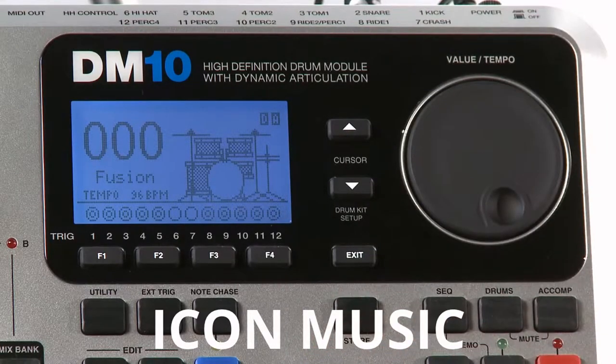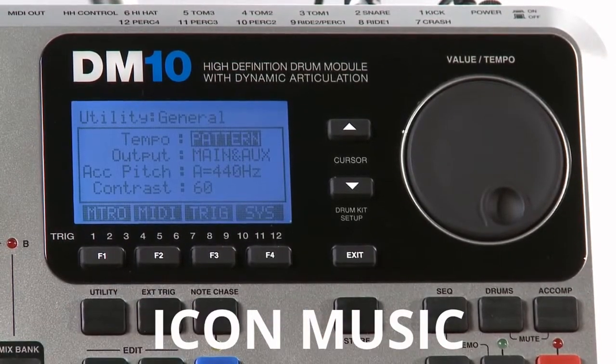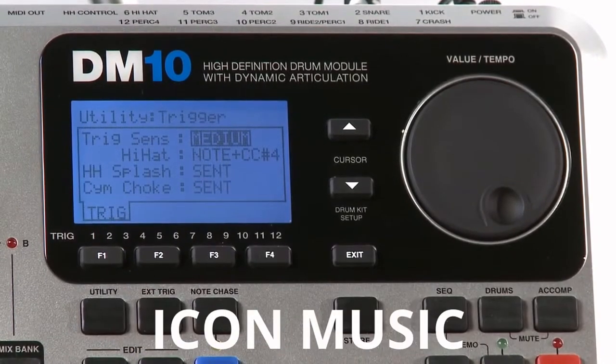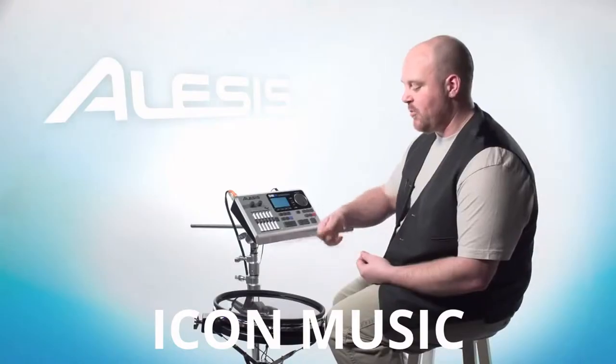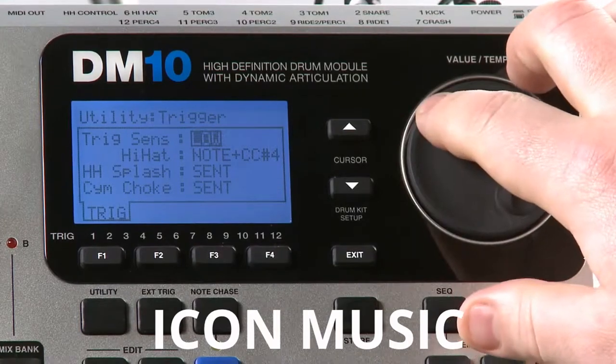The first thing we want to do is look at the global trigger sensitivity setting. To do that, press the Utility button and then press F3 Trig. You'll notice trigger sensitivity is automatically highlighted and the default setting is medium. If you play the drums harder, if you bang on them really hard, you're probably going to want to set this to low or medium.